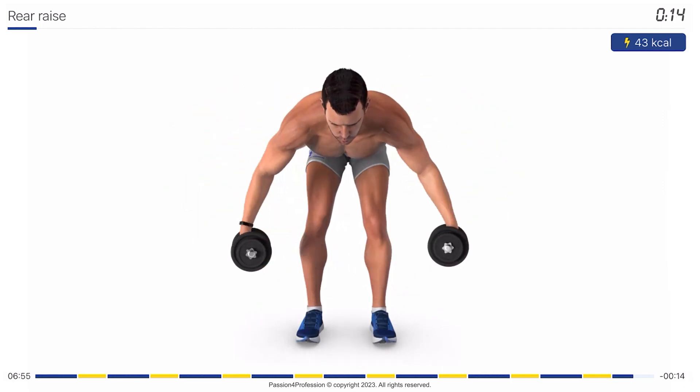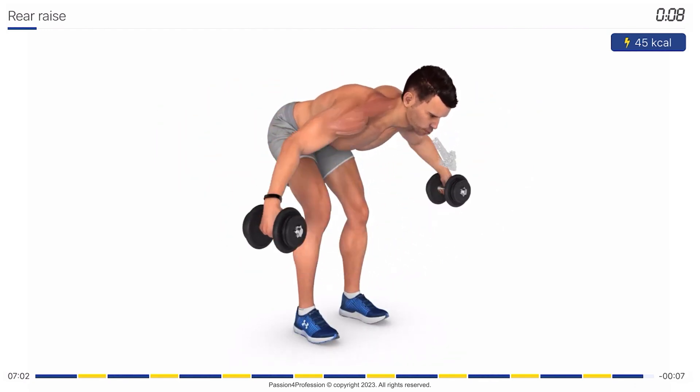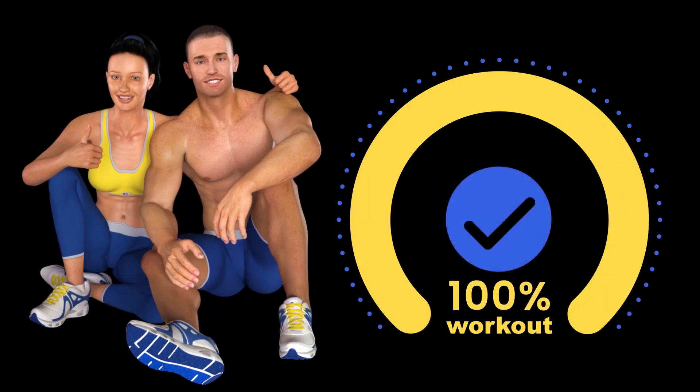You're halfway there! Stop! Congratulations! You have completed your training. Keep on serving! Thank you!